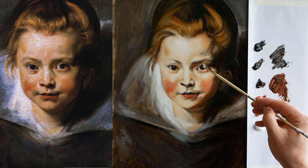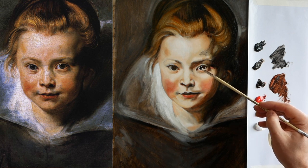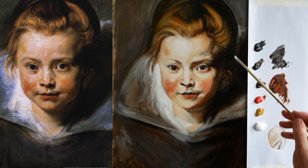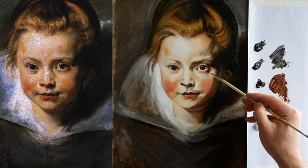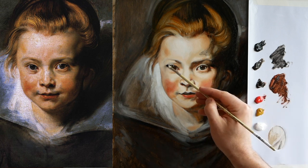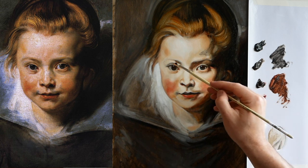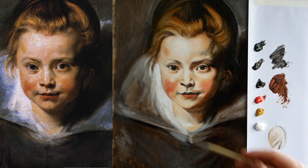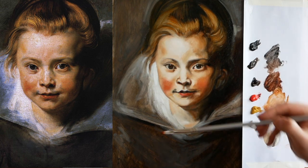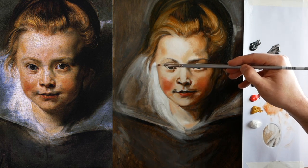It just needs a little bit more white — it's definitely brighter in the original. Just to really emphasise the curve of her upper lid. This is something I didn't do first time round: the shadow of this lid. That's a great example — just there, just lightly, very very lightly brushing on.